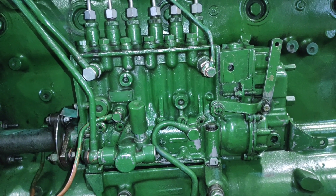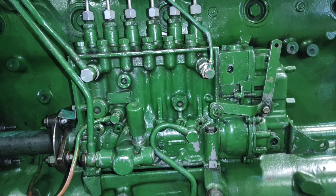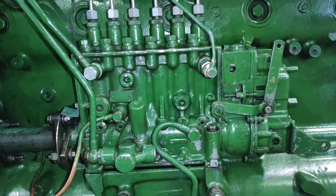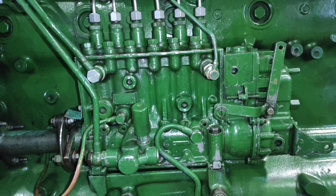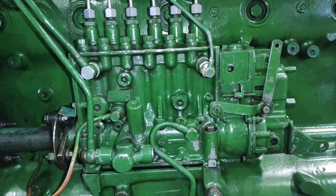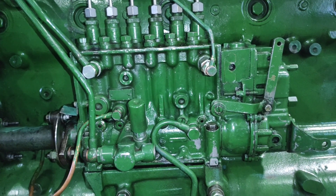Welcome to another video of Automotive Sport. We are here to study the basic working of an inline fuel injection pump. The fuel injection pump is the main component of a diesel engine, and its main purpose is to deliver fuel in the desired quantity to the respective cylinder according to the firing order.